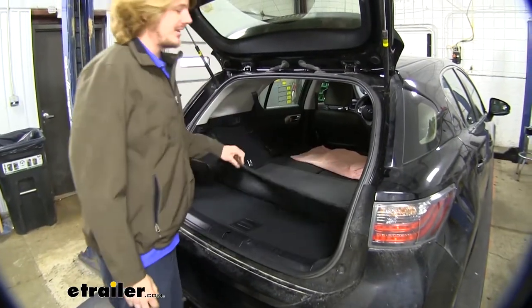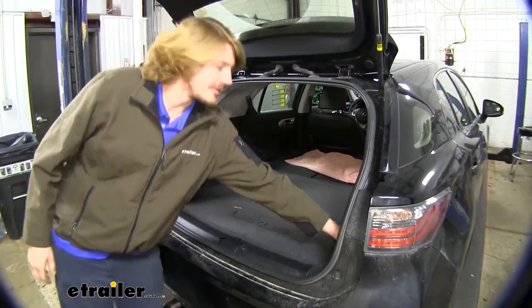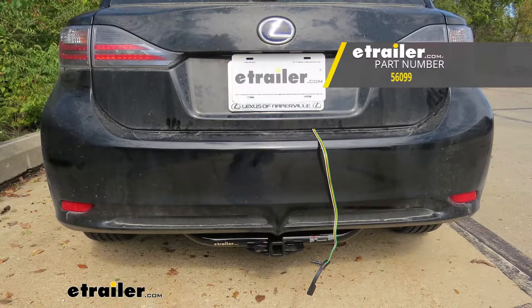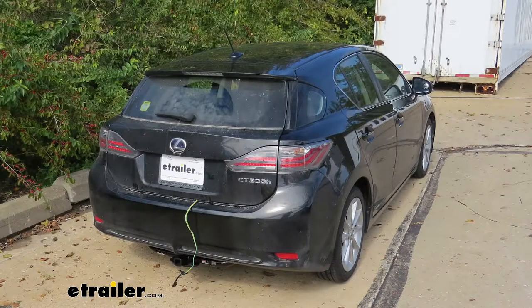And with all of our panels back in place, we're ready to hook up our trailer and hit the road. That completes our installation of Curt's T-Connector 4-Pole wiring harness on our 2013 Lexus CT200H.